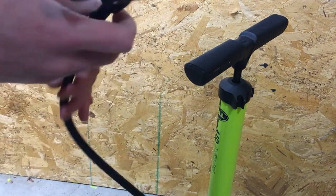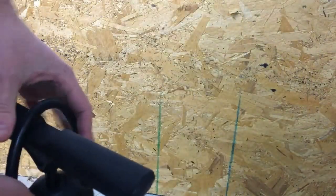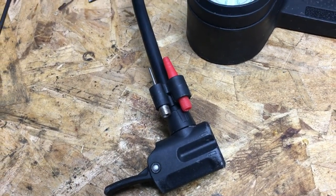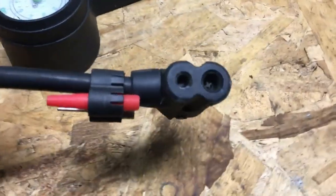I have a friend that uses this pump and he doesn't even use the lever. He just pushes it onto his Presta valve and pumps and it works great that way too. This pump also comes with extra attachments for balls like basketballs and footballs, so that's a nice touch.